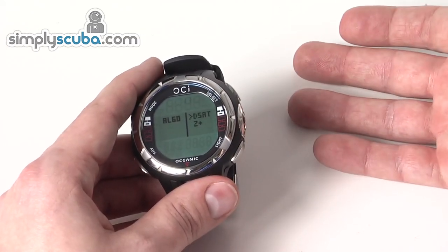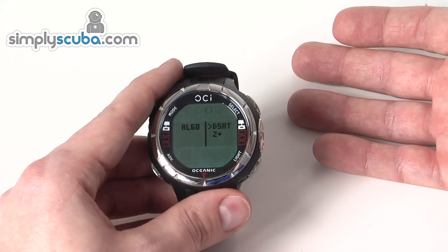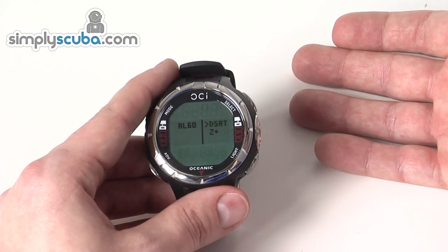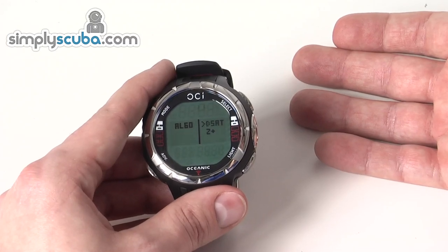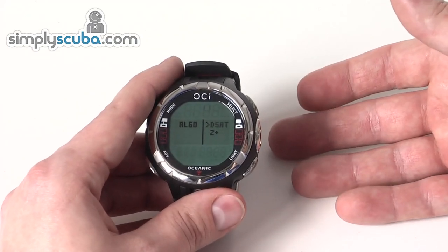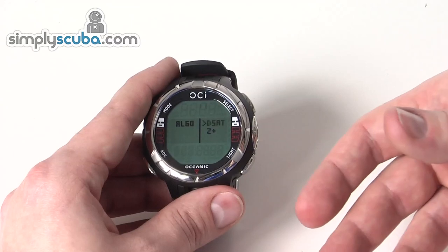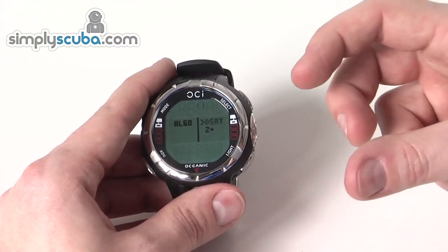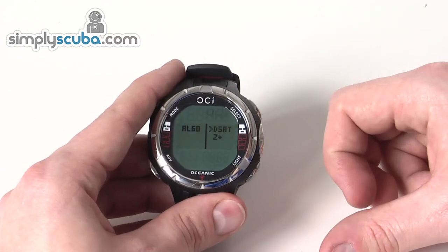If you're going to do deeper one-off dives and then not dive for a couple of days, you set it one way. If you're going to be doing repetitive dives on a liveaboard, you set it another way. It really just gives you the best possible dive profile based on the dives you're going to be doing.